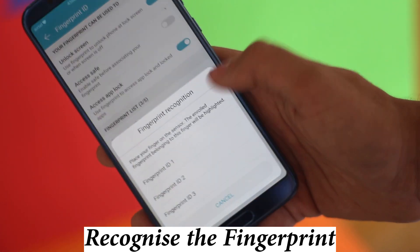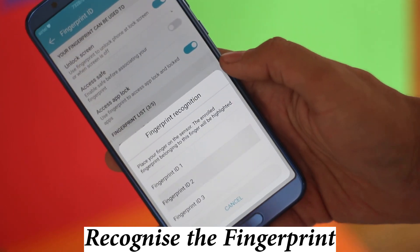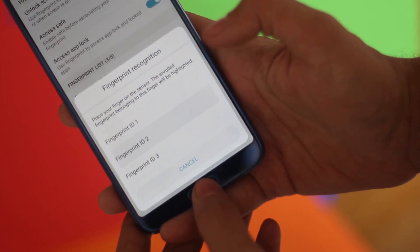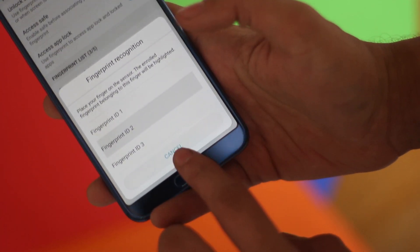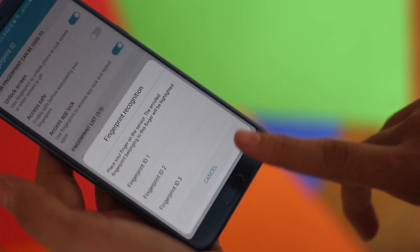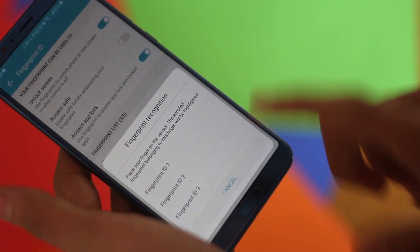In the Privacy and Security settings, I found something cool that I haven't seen in many other devices. You can actually check which fingerprints you have enrolled, and if you see a fingerprint that you don't recognize, you can simply remove it — because that would be someone else's fingerprint.